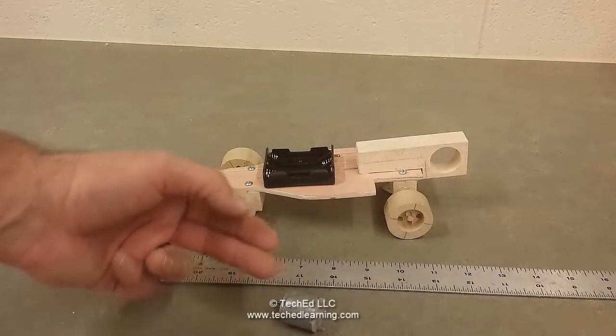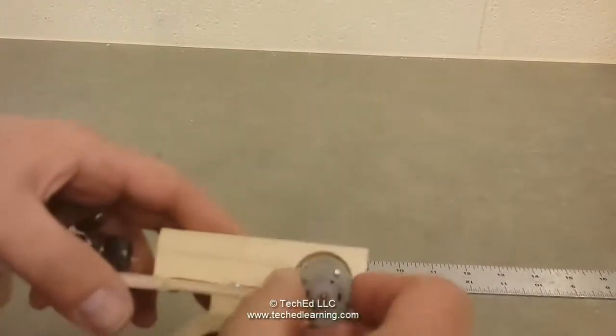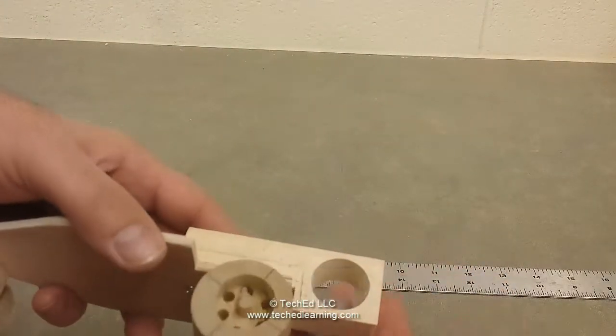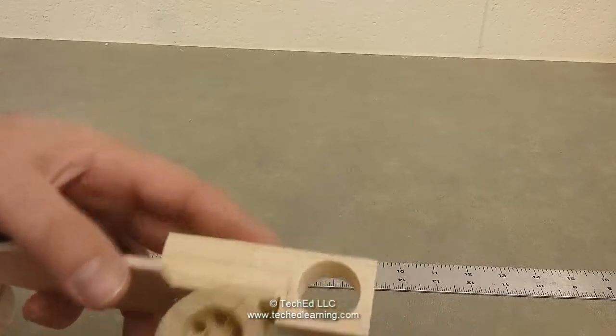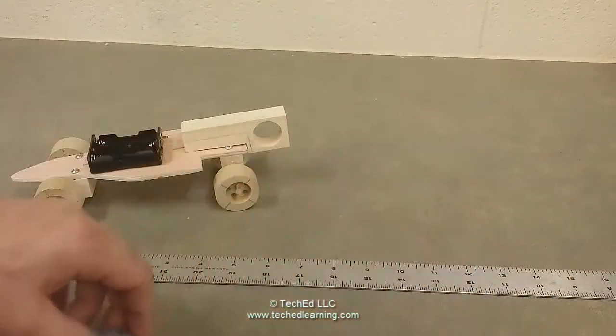We're going to take our motor and get it attached to the car. As it is right now, the hole is way too big and the motor just simply falls through. What we're going to do is wrap the motor with 15 inches of masking tape.